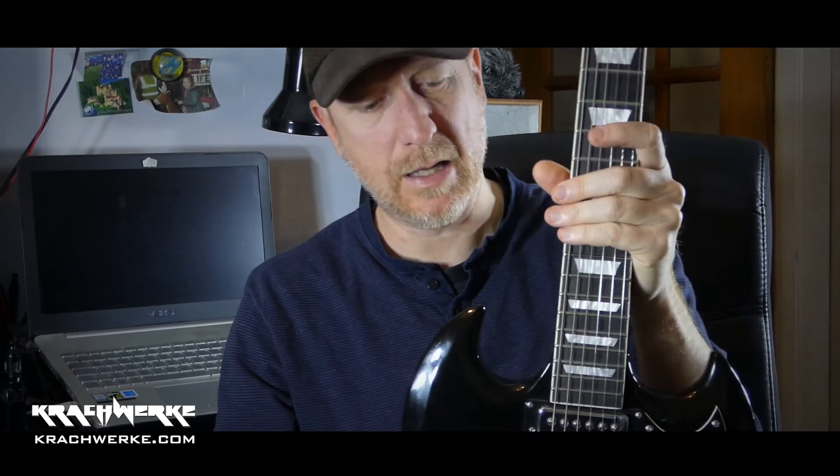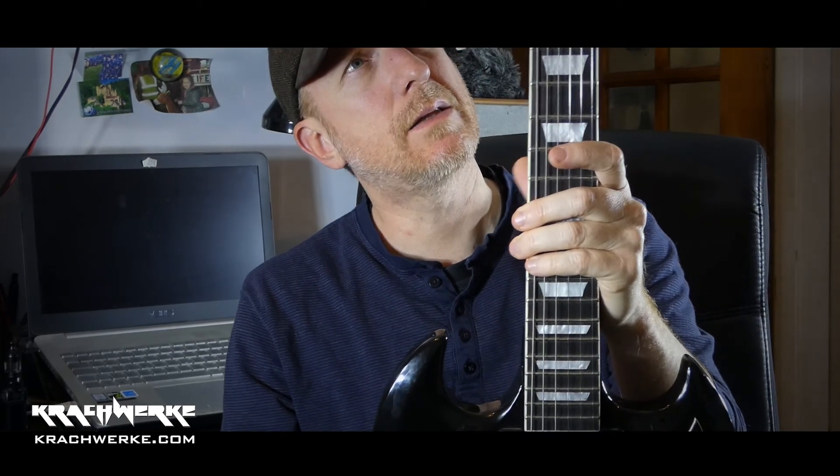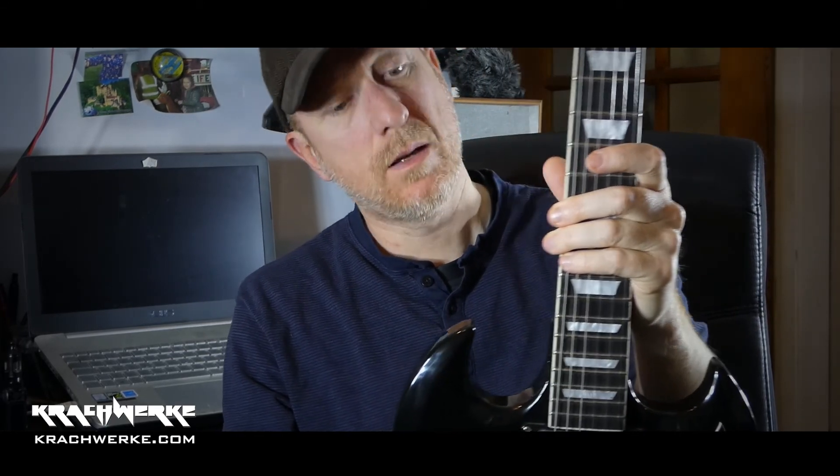The body is massively heavy and the neck is actually quite light — lighter than the original one — but it's still neck diving. So we'll see if I can solve that.